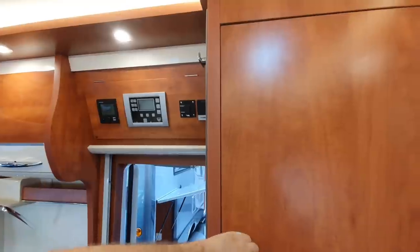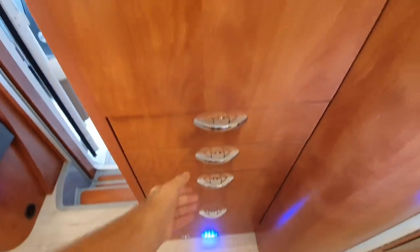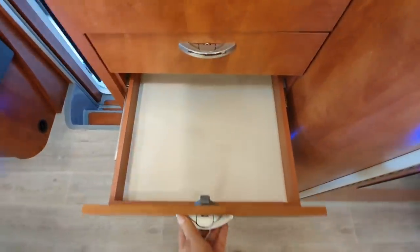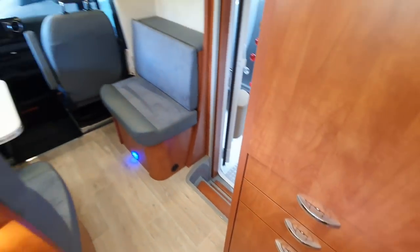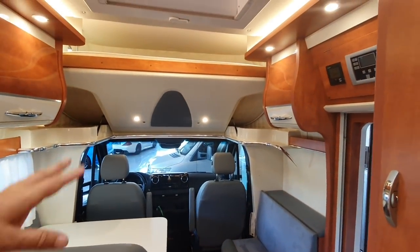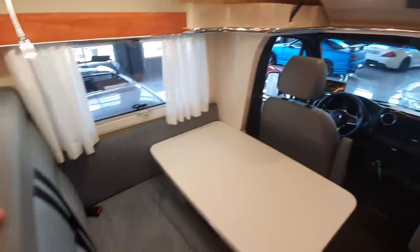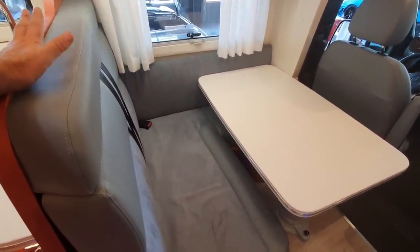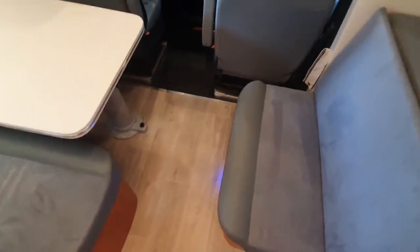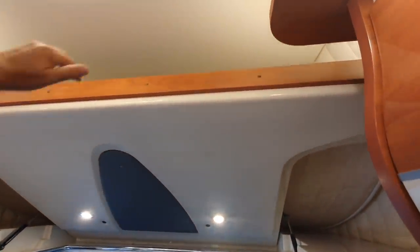On the other side we have a wardrobe and some drawers down here, which are properly made. Up front you've got two captain's chairs that turn around, and an L-shaped sitting group. Personally I prefer the white color they usually use, but this color does match the seats up front.